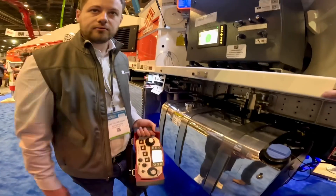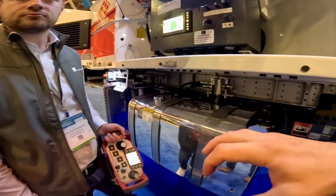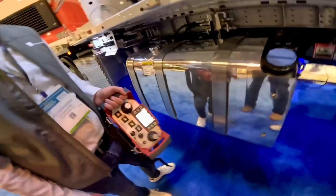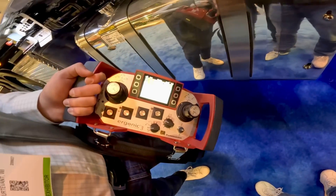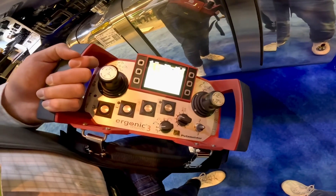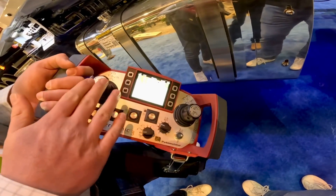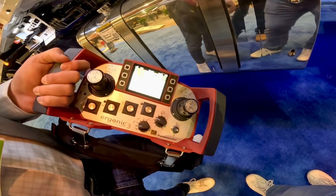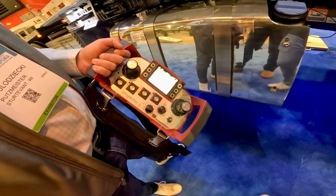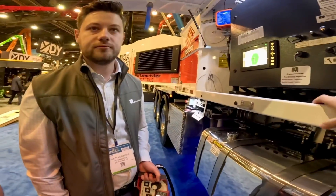Honestly with the Ergo 2 a lot of it felt a bit forced - you had to get through things you didn't want to just to get up and running. That issue has been completely addressed with the Ergo 3. The cleaning menu is also accessible from the remote - all cleaning and washout functions are on the remote as well, though the local panel is still there too.